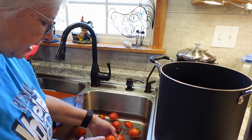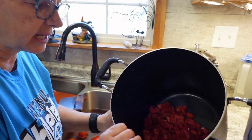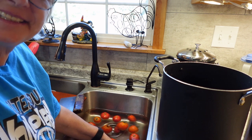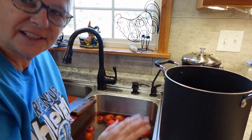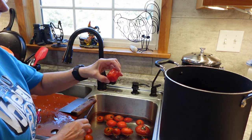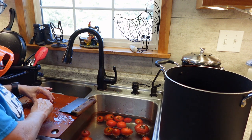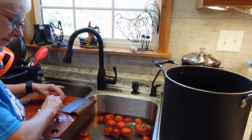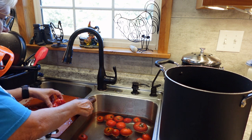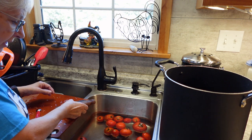I had some tomatoes with pretty bad spots, so I got those cut out and I'm still working on them. We're going to see how much we get, and then we're going to put them in the pot to make tomato soup. Some of them, by the time I cut the bad parts away, I might end up with only half the tomato. That's okay — just make sure you get all the bad stuff off.